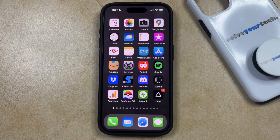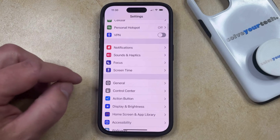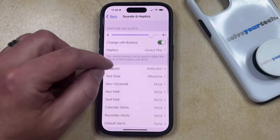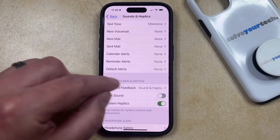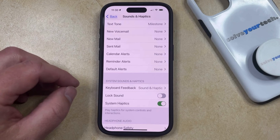If you'd like to turn this off, you can do so by opening the Settings app. You can then scroll down and select the Sounds and Haptics option, and then scroll to the bottom of this screen where you're going to find a Lock Sound option in the System Sounds and Haptics section. Now you can just tap the button to the right of that, and your iPhone is no longer going to make a noise when you lock the screen.